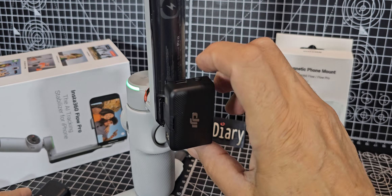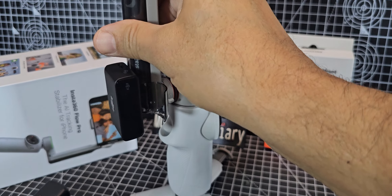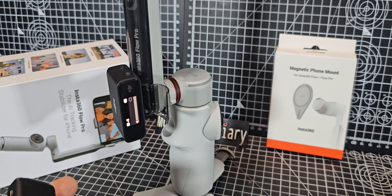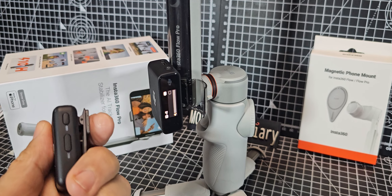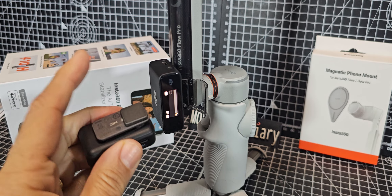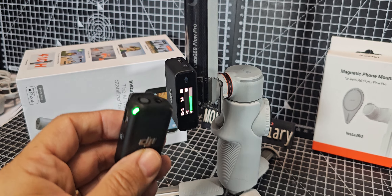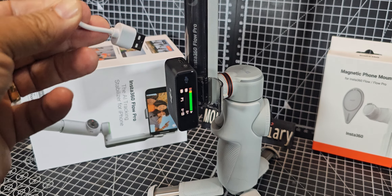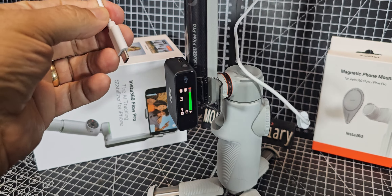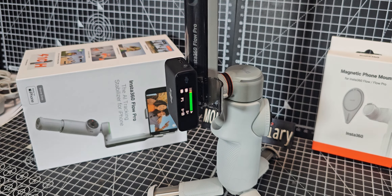Then when you turn this on — here comes the life. Turn on your transmitter, they call them, but it's basically a microphone. Now I can either use the magnet or pin this to my collar. You can see the audio coming in. Then I can just use an adapter cable that goes from here — USB-C — to the lightning on the iPhone, or your Android phone would be USB-C. And that's it — we're going to have perfect audio.